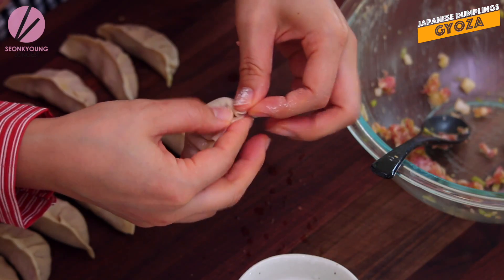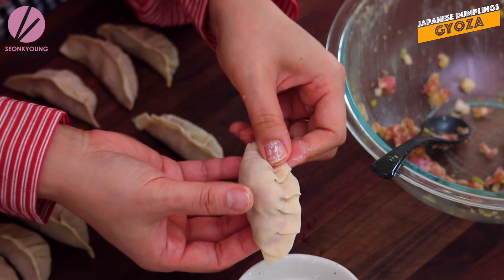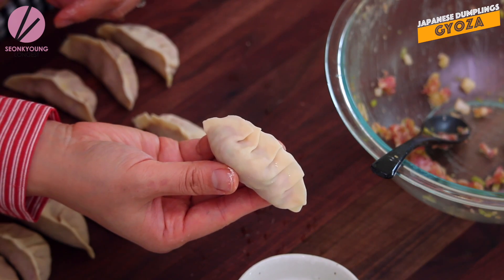I just finished making the Gyoza - this is my last one. If you want to freeze them right now, go ahead. I recommend you freeze them for a couple of hours as one layer without touching each other, so the outside surface will be frozen. Then put them in a zip-lock bag and freeze. They will keep for up to 2 to 3 weeks, because we want this Gyoza to still have that freshness.